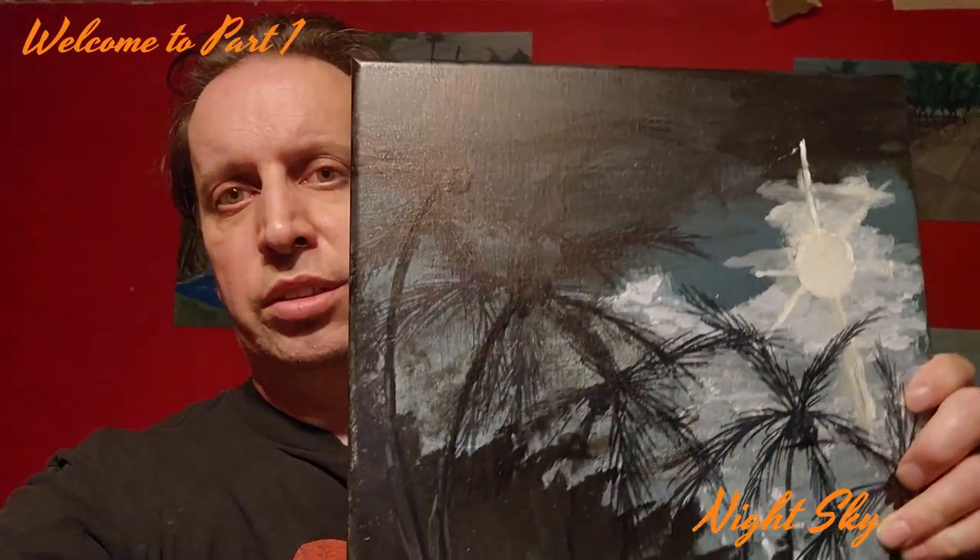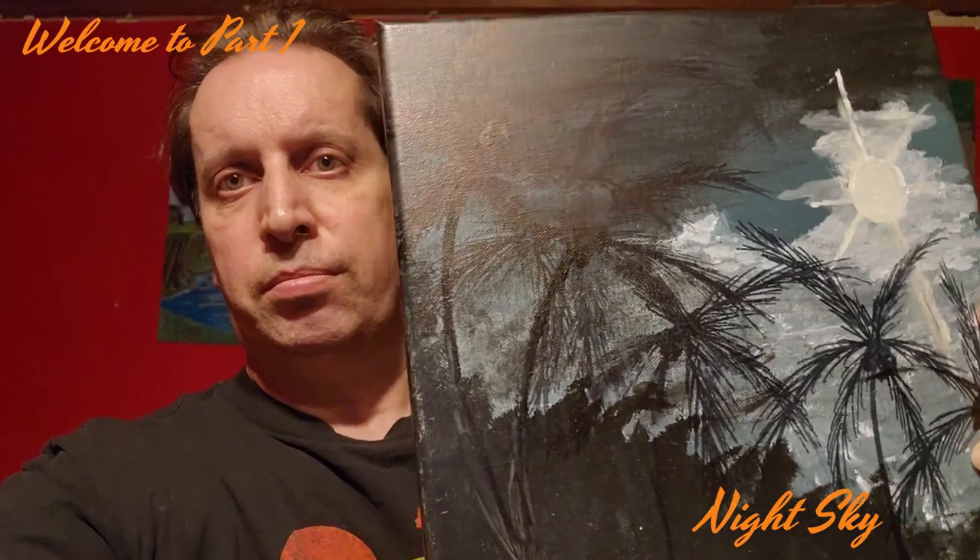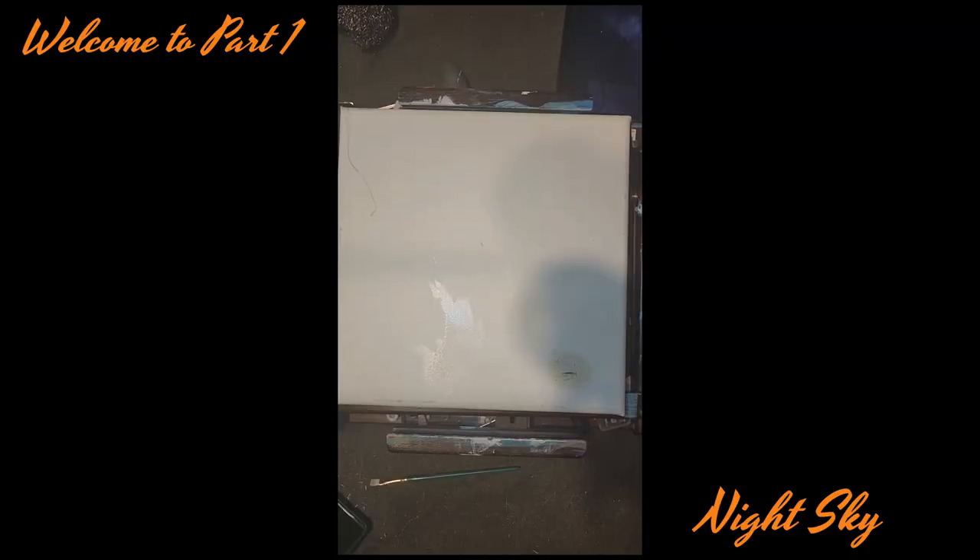Welcome. Let's go see how I got to this night sky painting. I'm going to be doing a night scene from the Philippines.